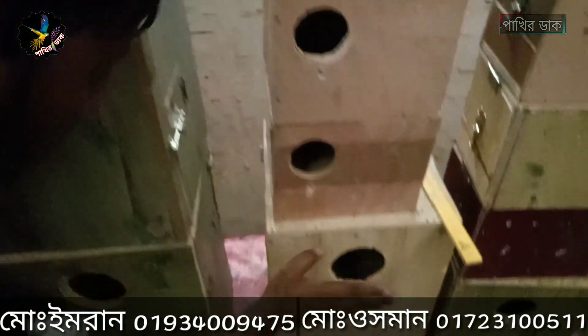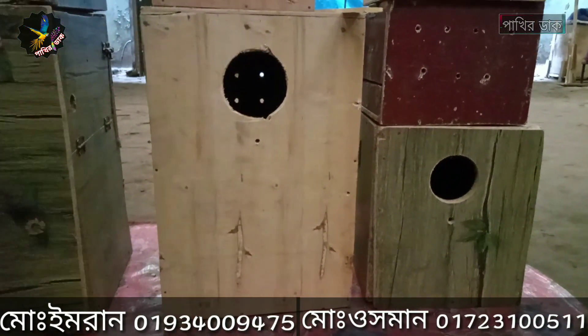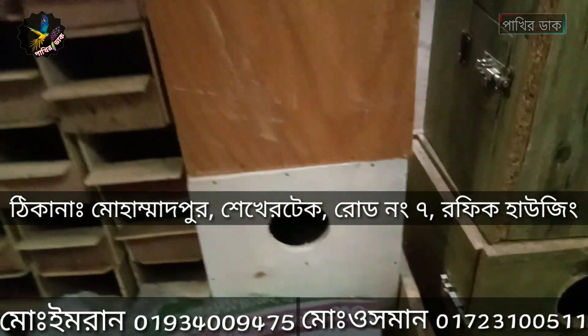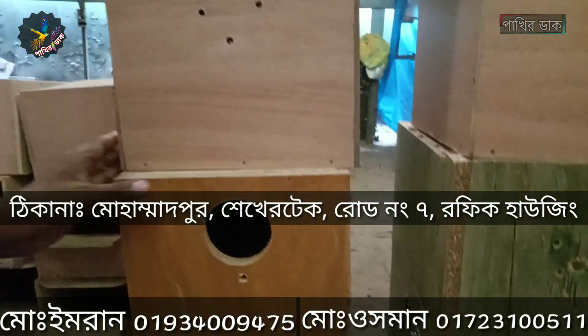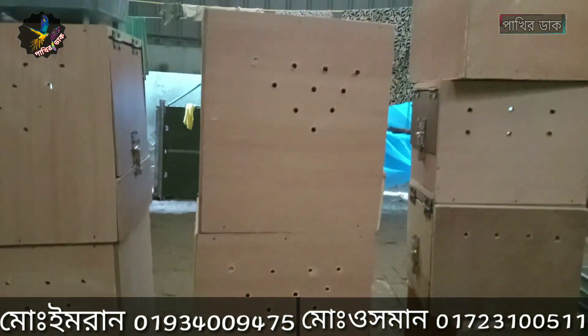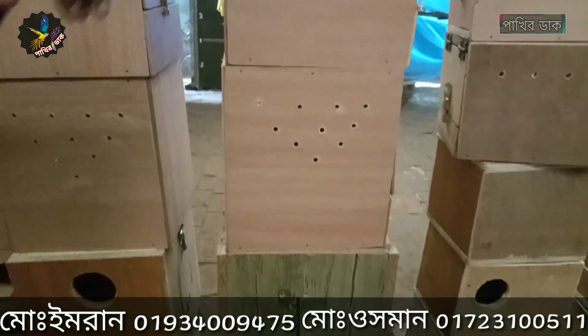This is a ring necker box. So here we are getting a ring necker box for sale. This is the most expensive thing that I have delivered. I have to buy a box in my house. I will be able to buy a box from here.